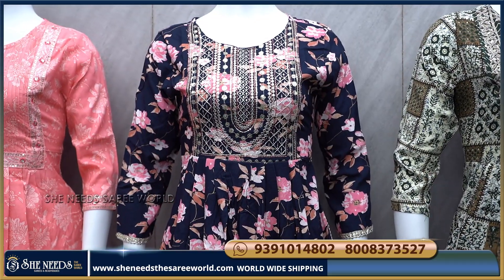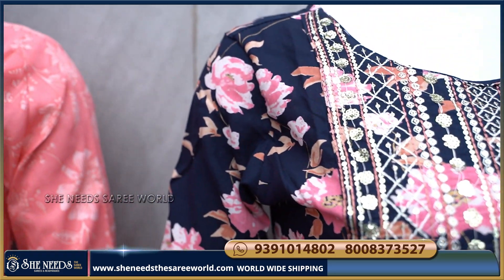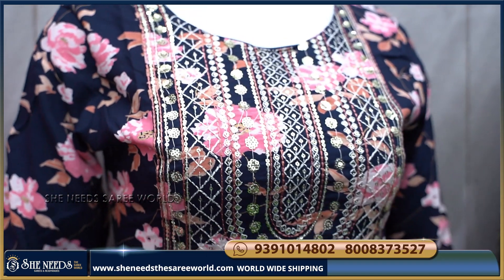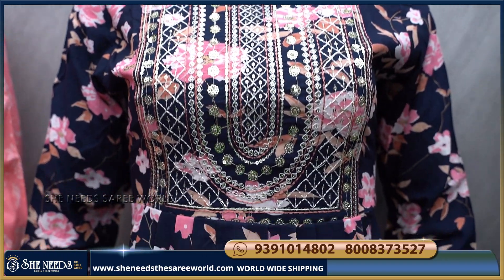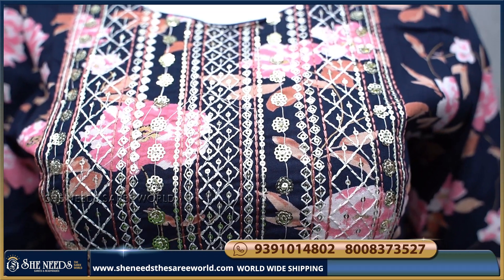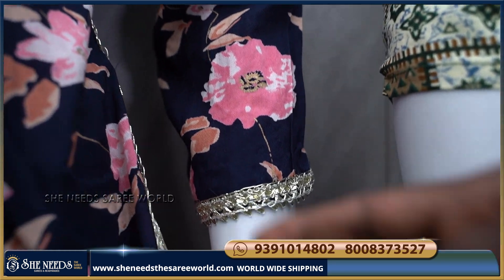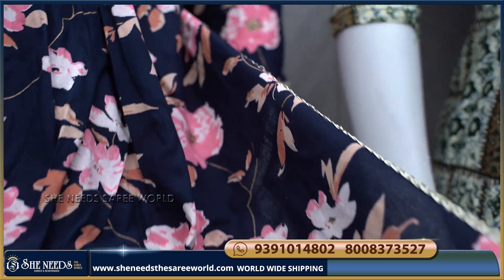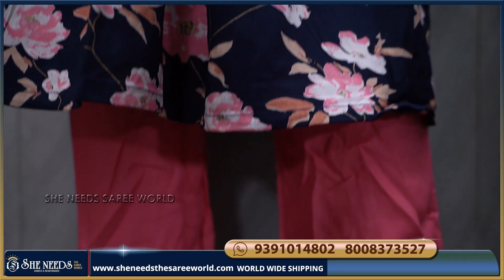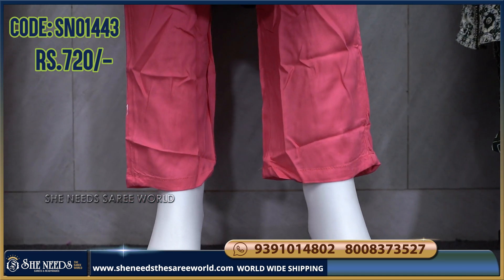The next design uses a peach and navy blue color combination. We will use a floral print and sequins. It has 3/4 sleeves, and is suitable as college wear. There is a contrast bottom. The cost is ₹720.